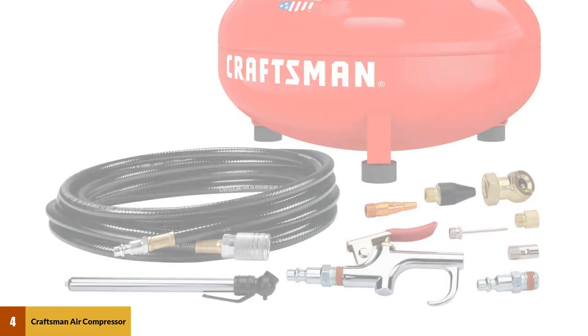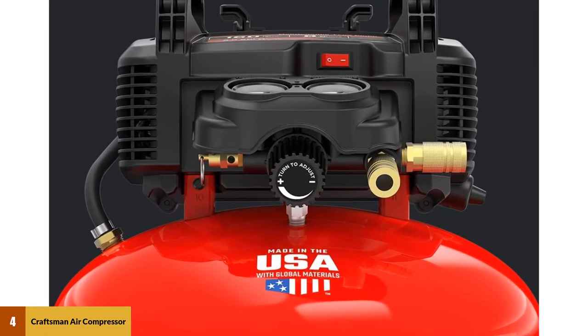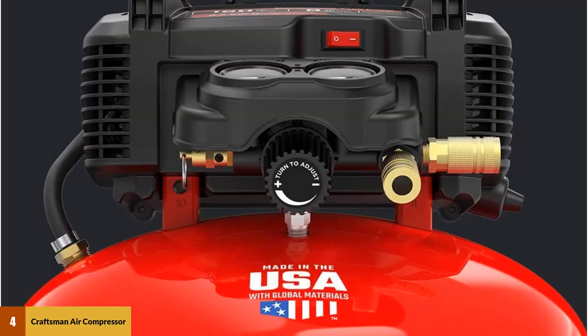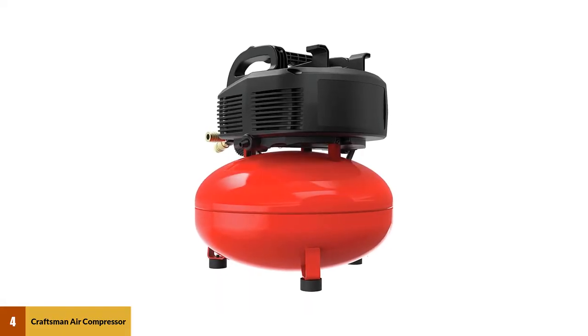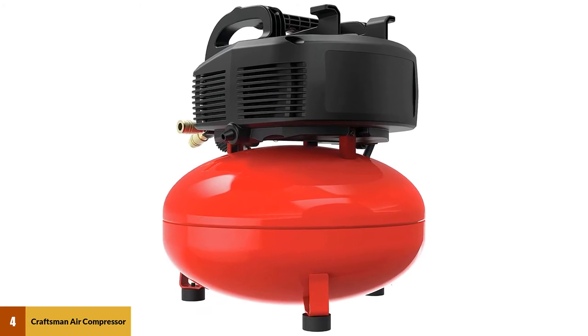At number four, the Craftsman air compressor. The Craftsman six-gallon air compressor features an oil-free pump for maintenance-free operation and a long life. It is lightweight and portable at 30 pounds, and features a long runtime and quick recovery. This pump was set up and running in under five minutes. It comes with an air release valve on the bottom side of the tank — make sure to close it before starting for the first time.